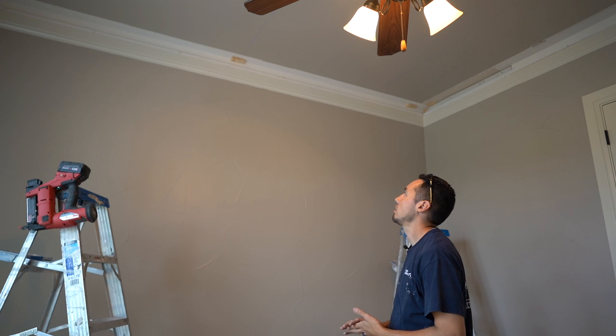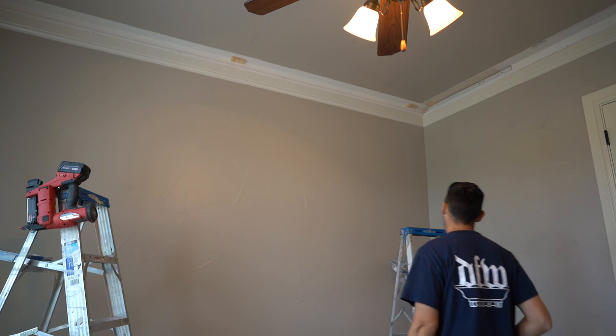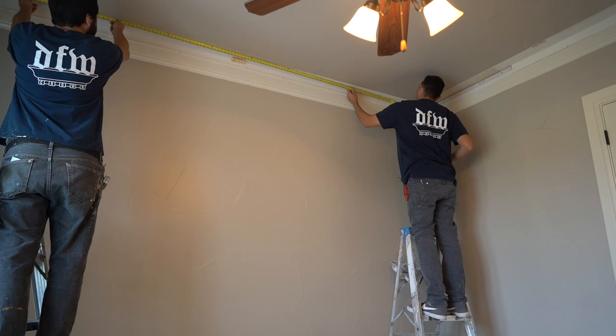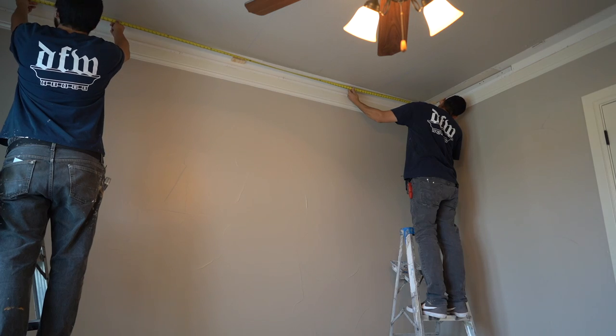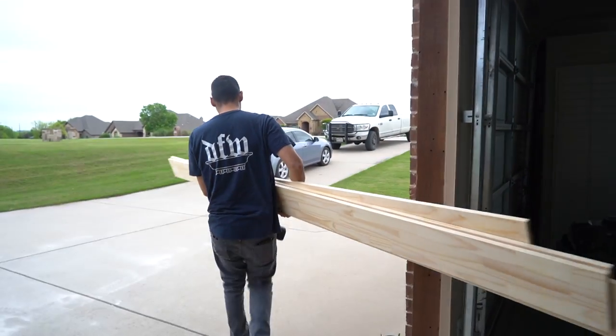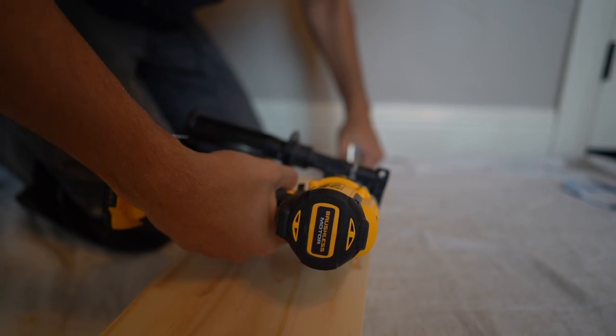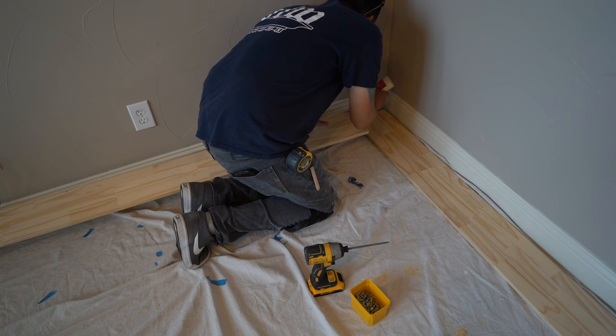I have a crazy idea that might work — we'll see what happens. We'll go ahead and take some measurements: 139 and 7 eighths. We're going to try something we haven't done before — we're going to try to pocket hole this whole thing together. I don't know if it's going to work, but we're going to give it a shot. I think that'll make it easier and definitely ensure these joints won't separate over time.